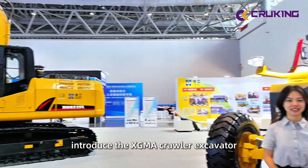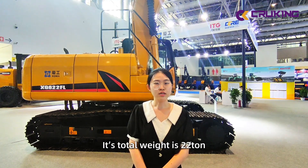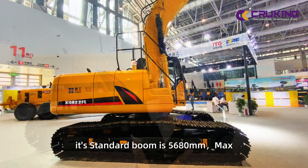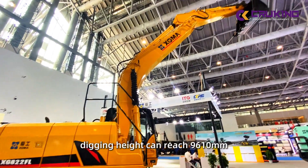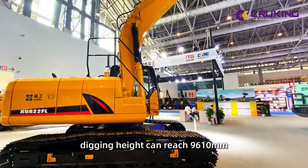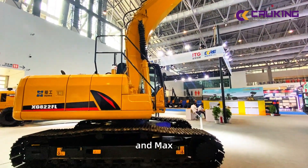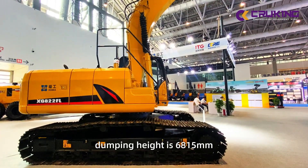Hi, this is Zara. Down behind me is the XGMA XG822FL excavator. Its total weight is 22,000 kilograms, and its bucket capacity is 1.1 cubic meters. Its standard boom length is 5,880 millimeters. The maximum digging height can reach 9,610 millimeters, and the maximum digging depth is 6,610 millimeters. The maximum dump height is 6,850 millimeters.